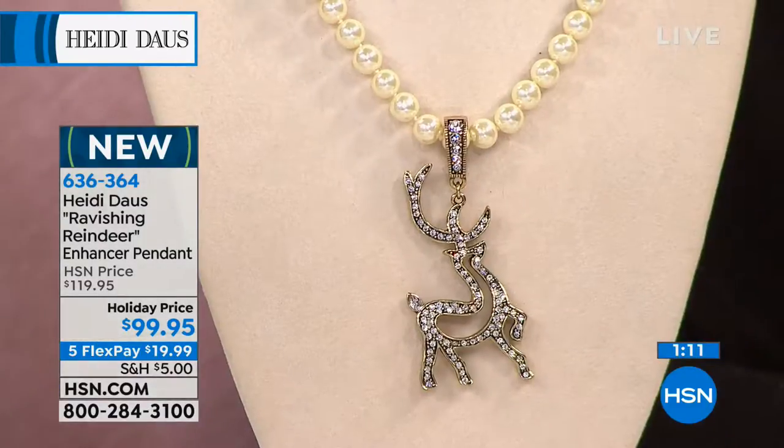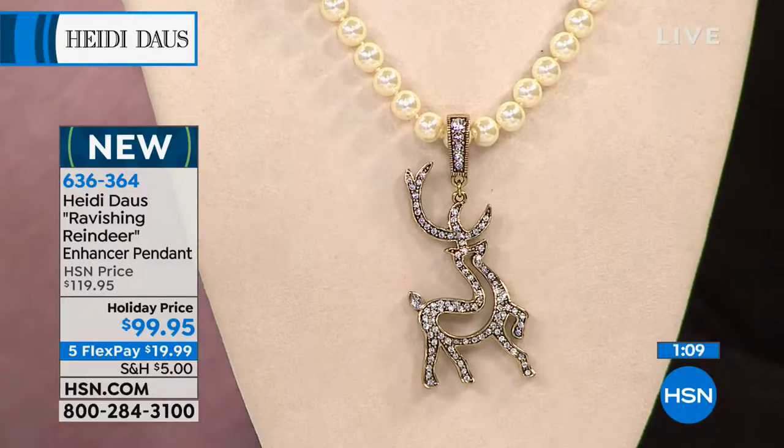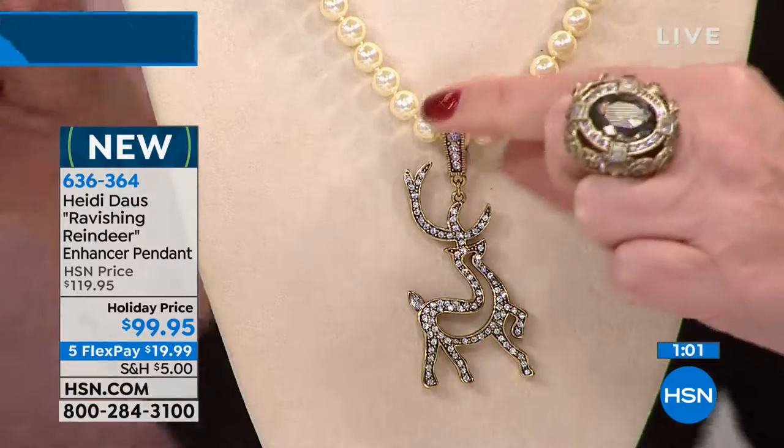This is a great gift. By the way, the pendant is two and seven-eighths inches — he's not over the top. He is really that perfect little size, and just so well done. You have that lovely strand of pearls.